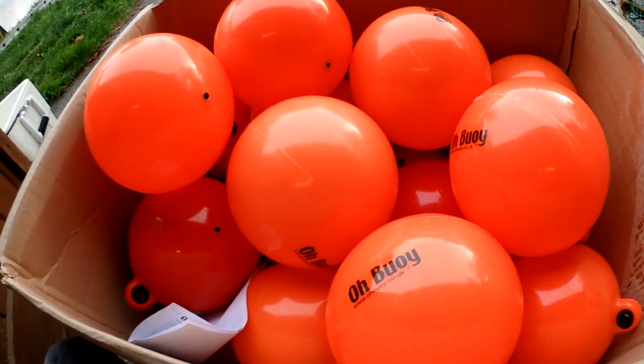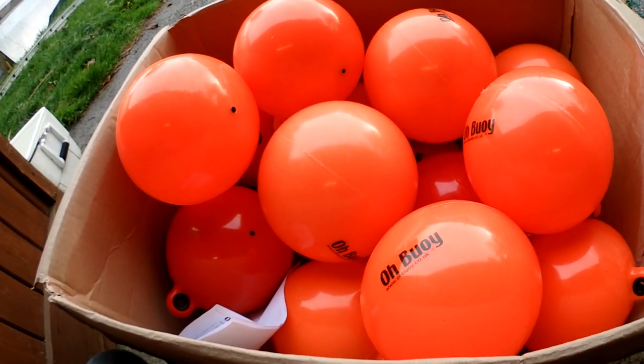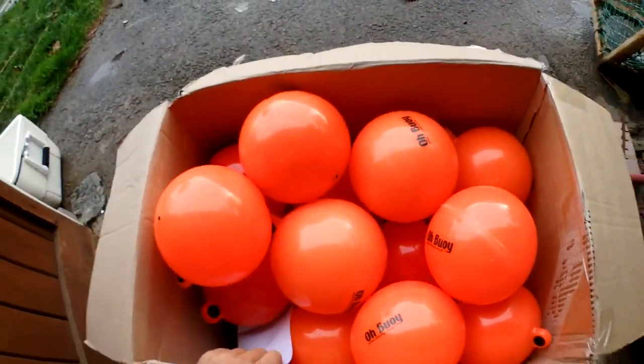When we do these basket pots, we're going to need all these doing as well. And one of these will probably do the trick in the bay for that, because that'll stay up — especially with an 8mm rope.